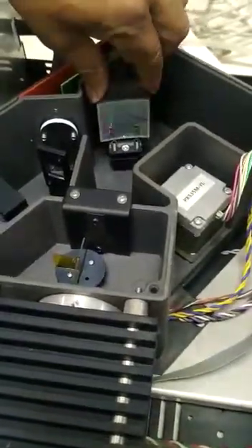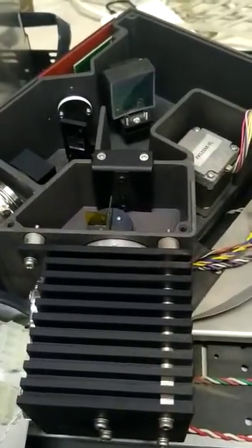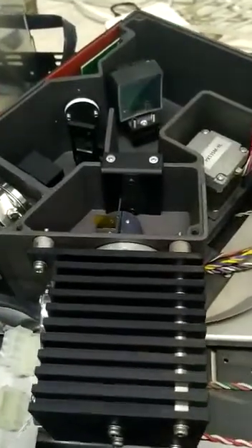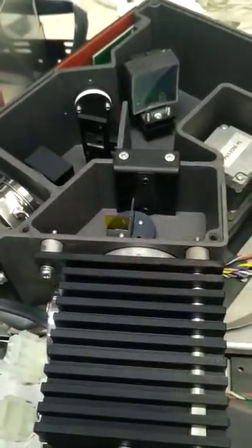Wrong position. Wrong position. I will start. Filter. Filter is moved? Yes. This is right.